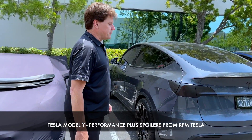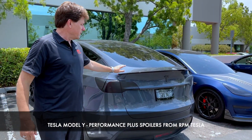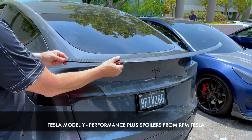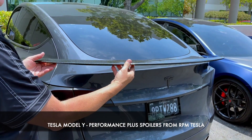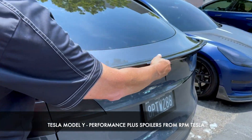It's Mark, RPM Tesla Aftermarket Accessories. We're going to talk about Model Y spoilers today — carbon fiber spoilers. We all know the Performance version came with this beautiful, slim, non-aggressive, sleek design. Fits great right on the lip. Performance Plus looks great. It has a V-shape to it.